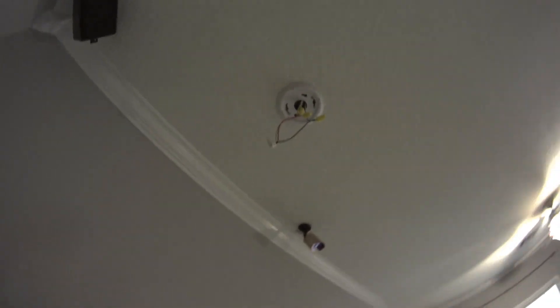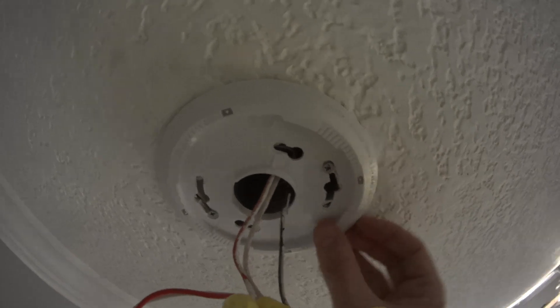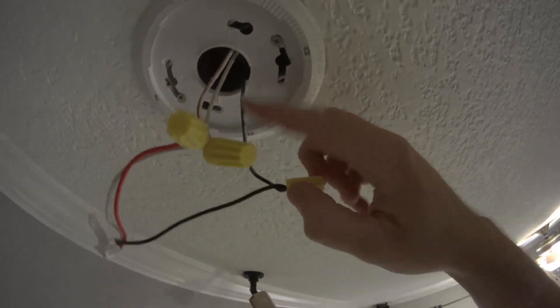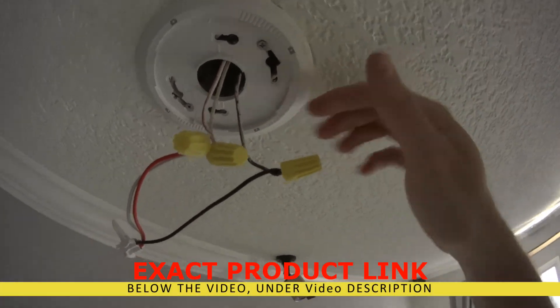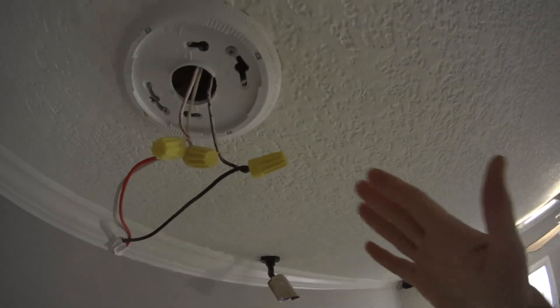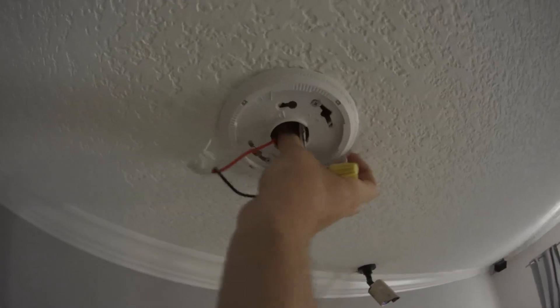The mounting plate comes in already with the unit. I just removed the old one and installed the new mounting plate. It has a hole so all your wires come through. Black with black — you don't even need a connected fuse, even though it's safer that way. You don't have to touch the wires much, just put them together using wiring nuts. If you don't have wiring nuts, make sure you buy some.